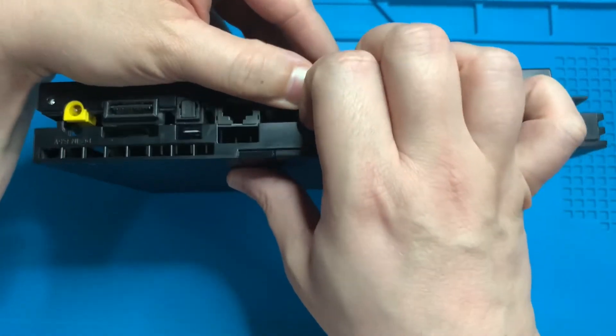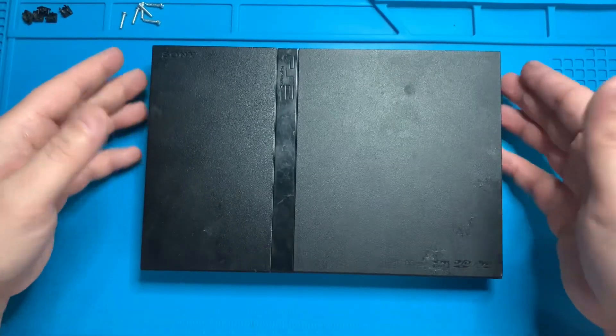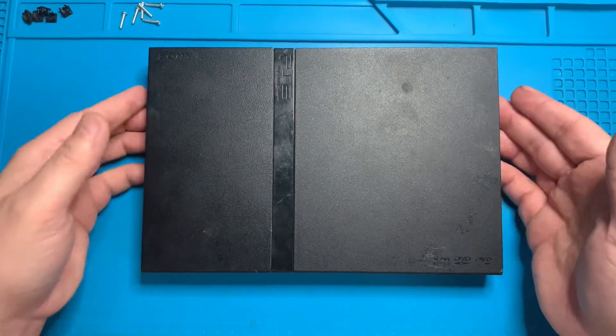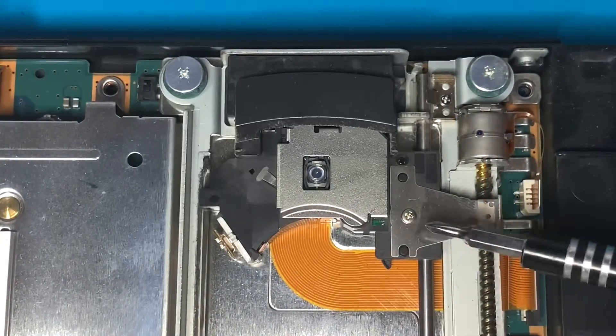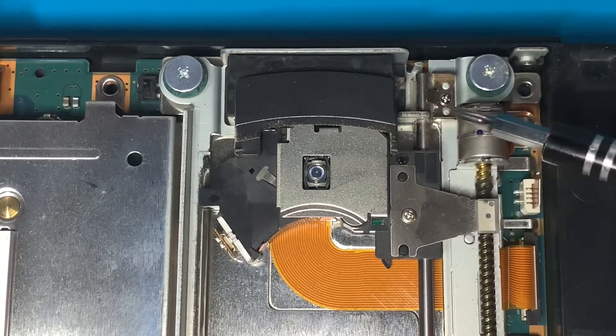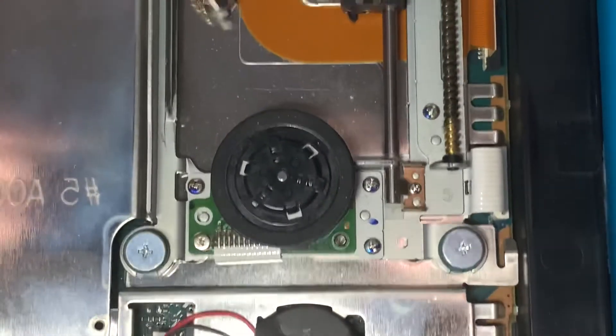Once those are removed, look at the back of the PlayStation and right down the middle, pull apart separating the top and bottom casing. Set the PlayStation back down, pull the lid up and towards yourself — it should come right off. Now take a closer look at the laser. Here we have three Phillips head screws that need to be removed. These screws are smaller, so go ahead and pop in the smaller Phillips bit.